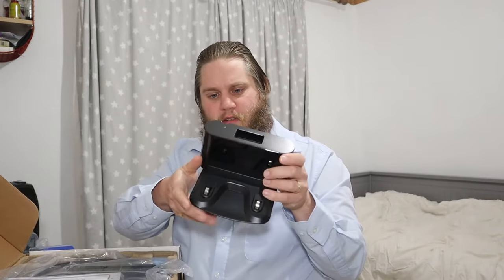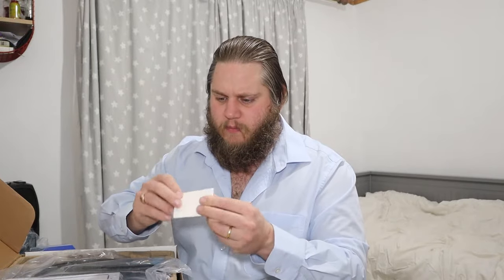This is the charging dock — you put that on the floor and the robot will connect in there to charge. Very nice. Some sticky tape — I know what that's for. And filters, spare filters I guess.